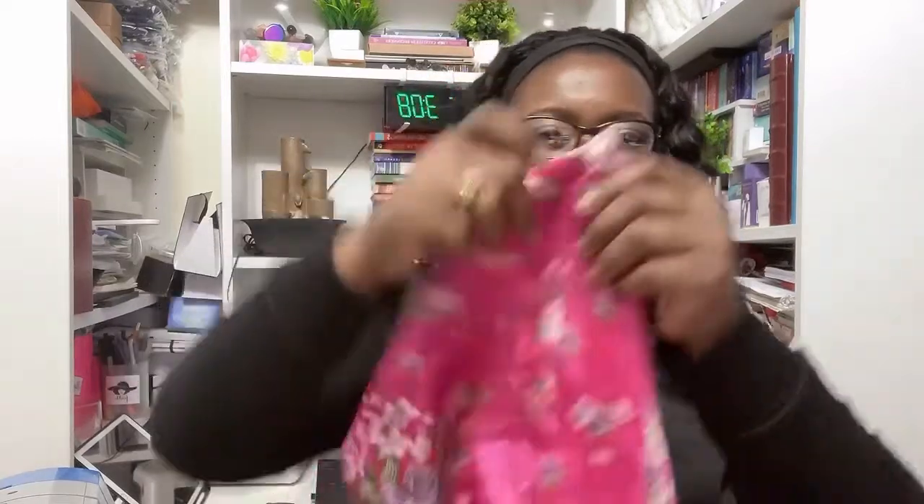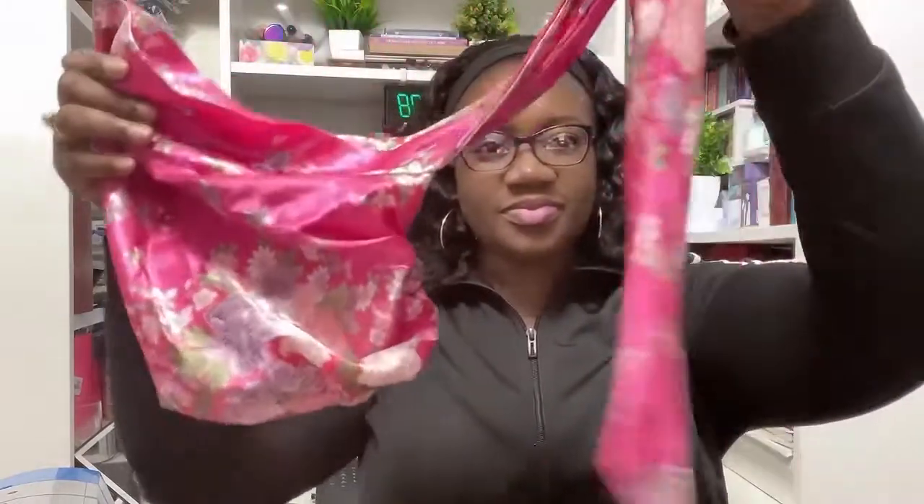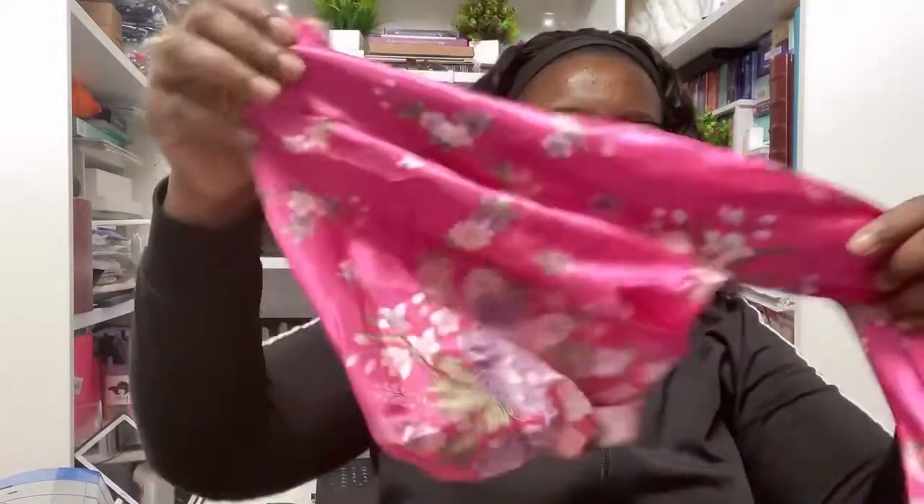Hello, you all beautiful people, welcome once again to the NYSURY 101 channel. I'm Bernice from NYSURY.com and NYSURYONLINE.ETSY.com. Today I'm showing you how to wear this scrap cap head wrap, as a request from one of my customers on Etsy. It comes in different colors.